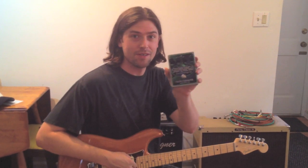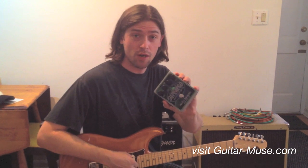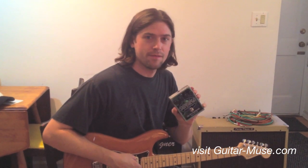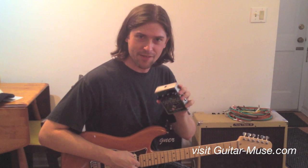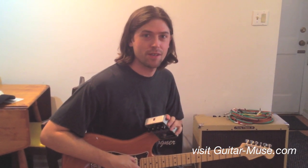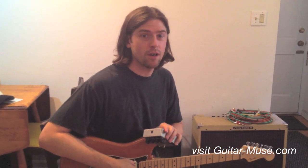All right, so there you have it — that was the new Super Ego pedal by Electro-Harmonix. Definitely a cool pedal to check out. Get it at your local music store. I'm Dave Willard. Thanks for stopping by and checking out this demonstration. Be sure to visit GuitarMuse.com for more news and reviews like this. See you around.